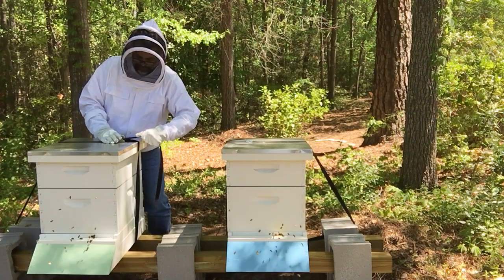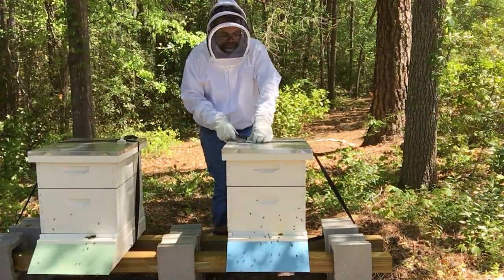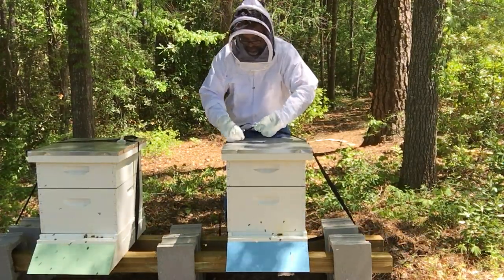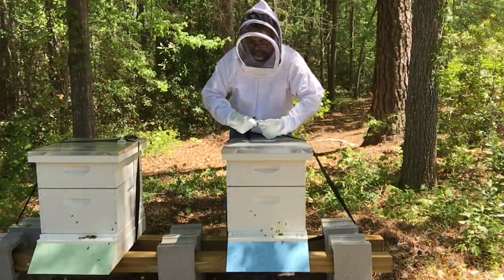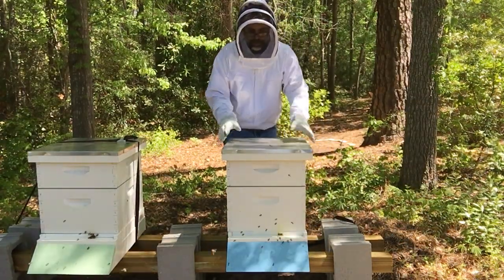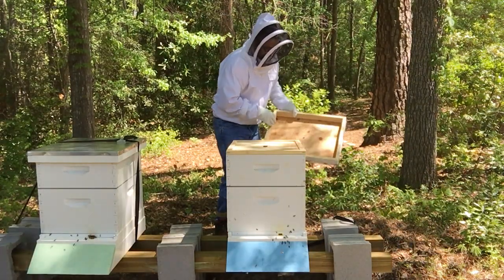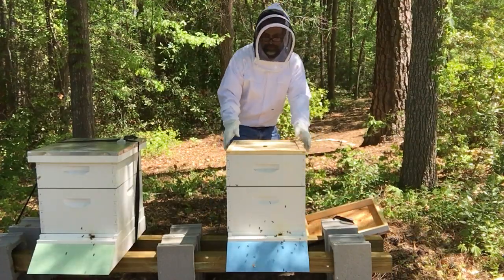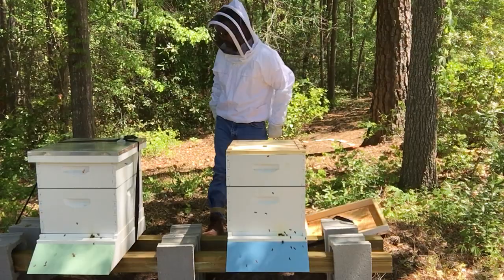I did not put my strap back down on it. You've probably noticed these straps. These straps are in place to not only secure the hive, but to also keep predators out. I haven't seen any predators try to get in or come up to these boxes. But we do live back here at the edge of the woods, and there are animals back here that could potentially want to get into this hive.